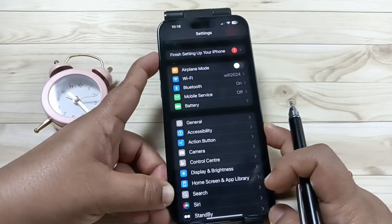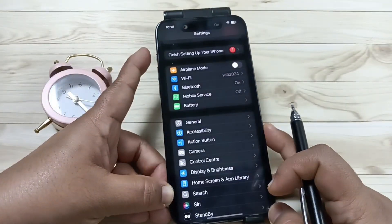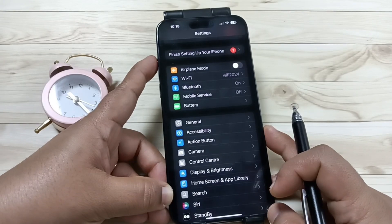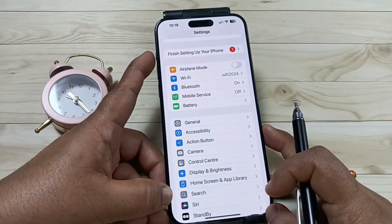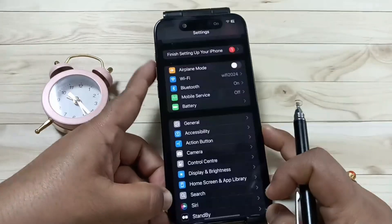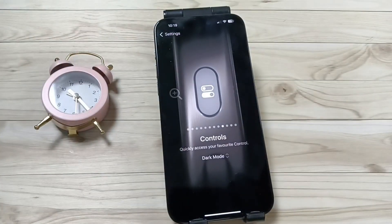Now the dark mode is turned off again. So simply in this way we can turn on or turn off the dark mode using the action button. Hope you guys enjoy this video, thank you for watching, bye.